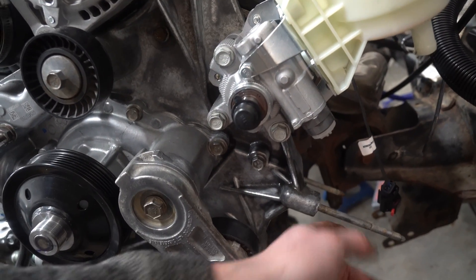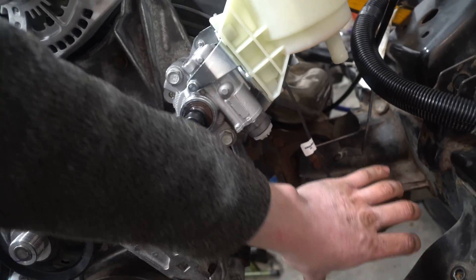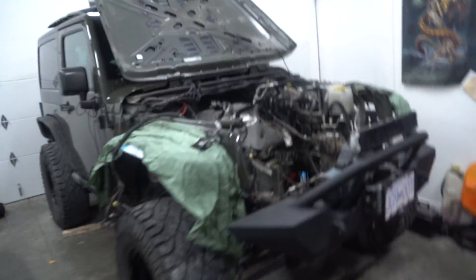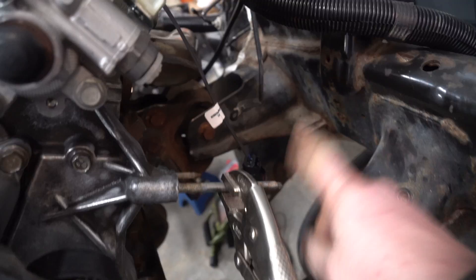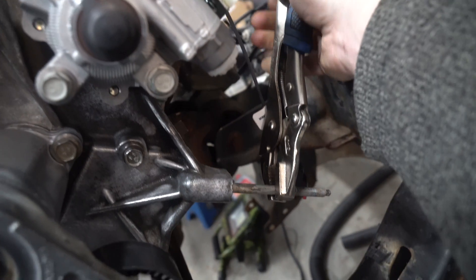Either put a bolt or a pair of vice grips on here - this stud has to come out. The reason why is in the Jeep, our steering box is right there, so a bolt right here, that way we can adjust it. This is for those of you that are going to keep the AC compressor.